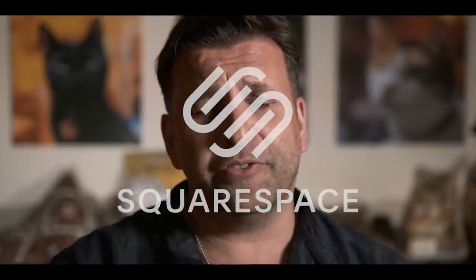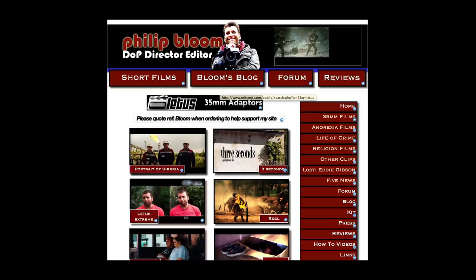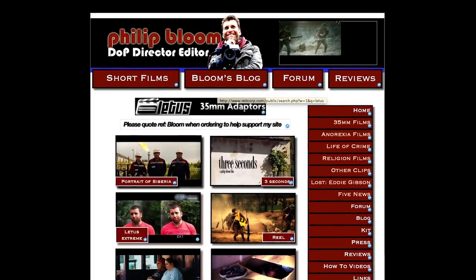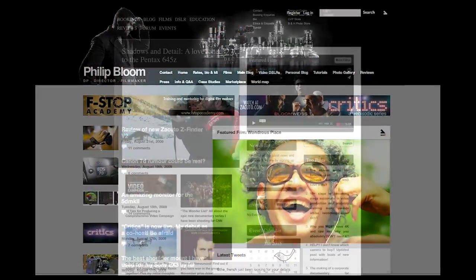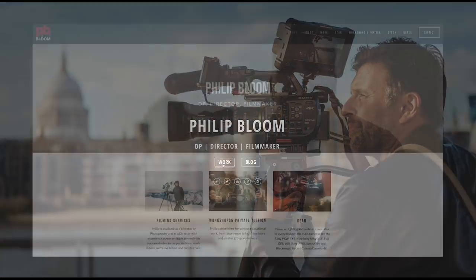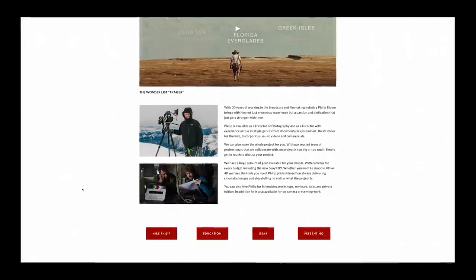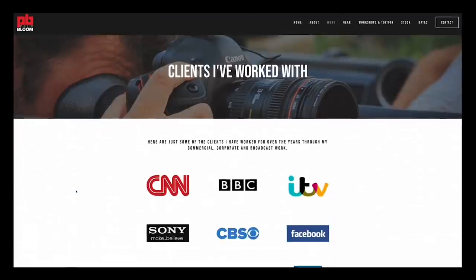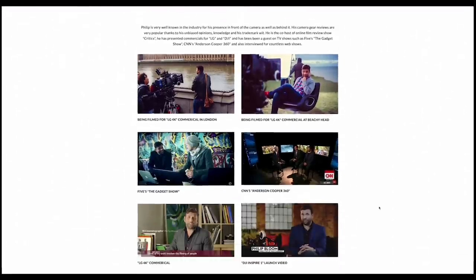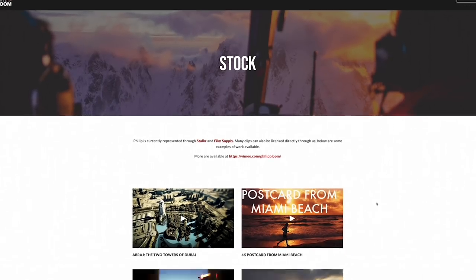A thank you to Squarespace for sponsoring this video and making it possible. I've had a website since going freelance in 2006 — it then became a blog the following year, but it got so big that the part where people could find out how to hire me was lost. That's when it got redesigned and split into two sections. The new work part of my site was created using Squarespace and one of their fantastic templates — perfect for people who cannot code, like me. You can get 10% off your own website or domain via the link in the description.